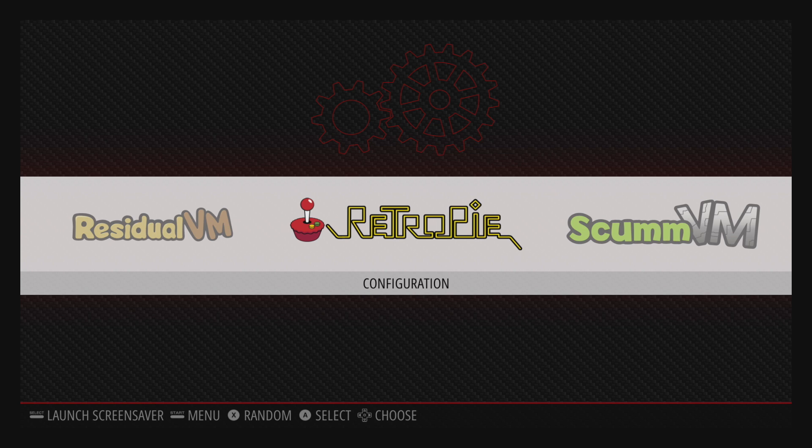It's ETA Prime back here again. Today I want to show you how to set up NetPlay on your Raspberry Pi. Me and Drew Talks actually went over this and we tested it out. I have some footage at the end of this video. He also has a video up on his channel — I'll leave a link in the description. Definitely go check it out.